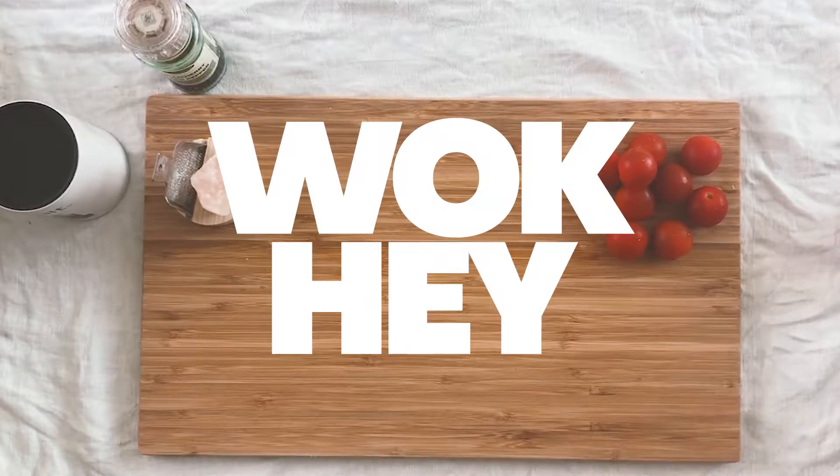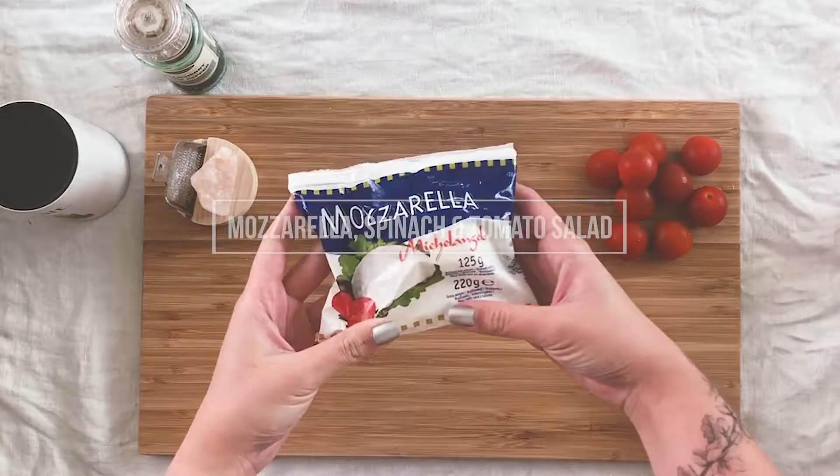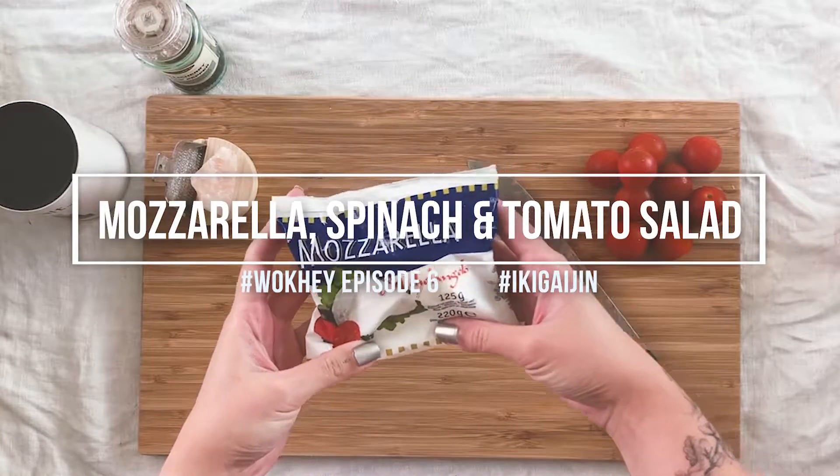Hey guys, today we're going to make a really quick and simple lunch of mozzarella, spinach and baby tomatoes.